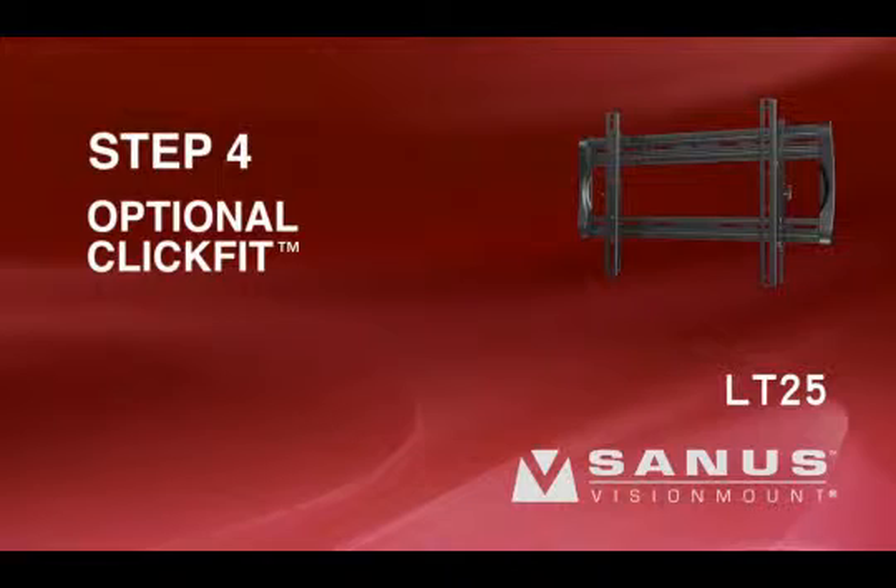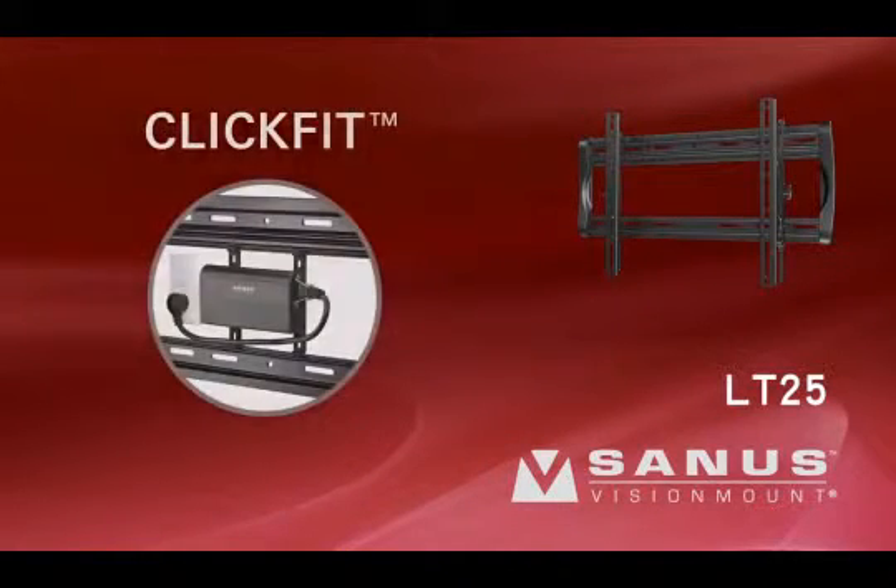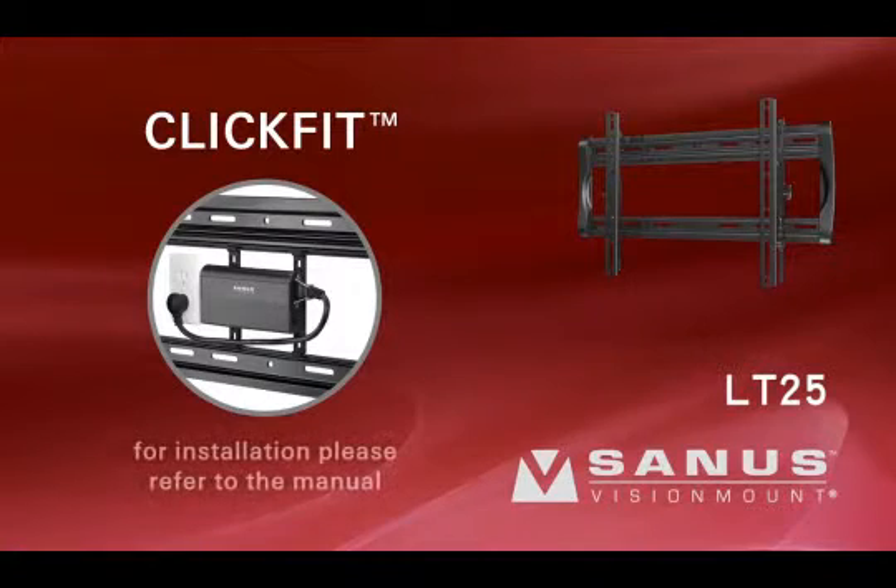Step 4: Optional click fit. The LT25 comes with optional click fit adapter brackets, which can be used to install power conditioners, cable boxes, and other items behind your TV. For installation, please refer to the manual.